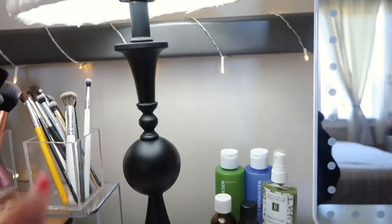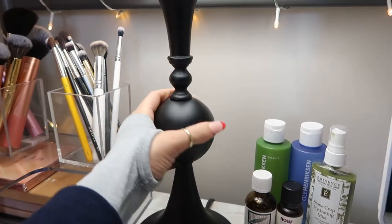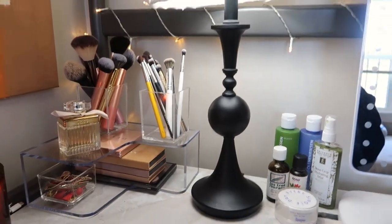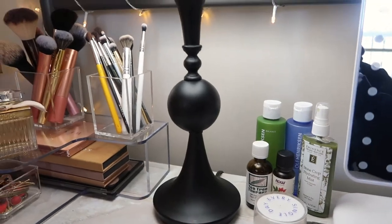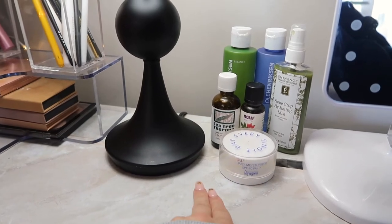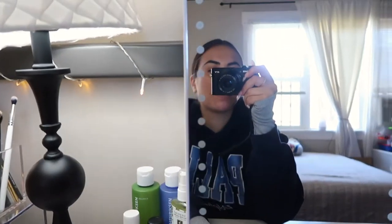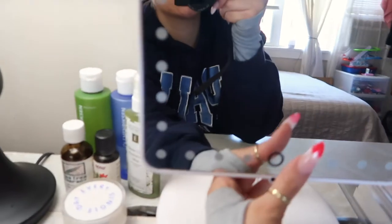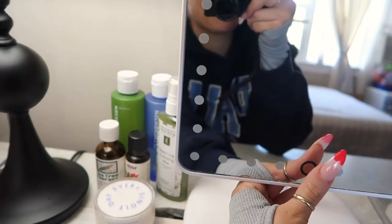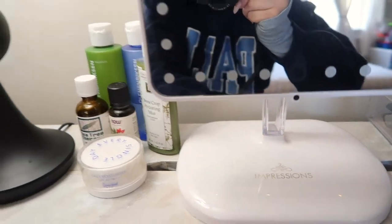Moving over here, I have my lamp — I spray painted this matte black. It was silver and the base was clear acrylic, but the black accent goes because my curtain rods are black as well, so it flows. I have my skincare up here because number one — space — and number two, it helps remind me to do my skincare. And my vanity mirror is from Ulta. It's touch, super cute. I love how it's acrylic and it just kind of goes with everything.